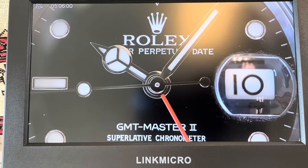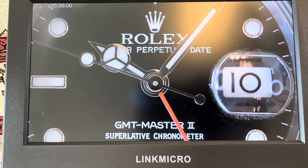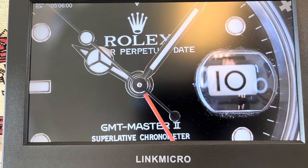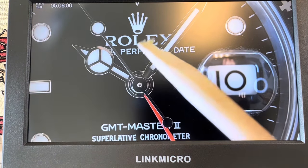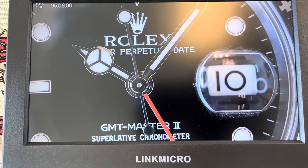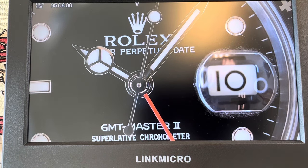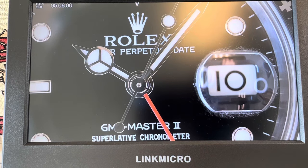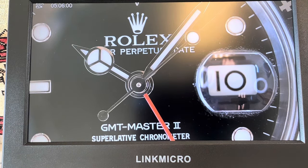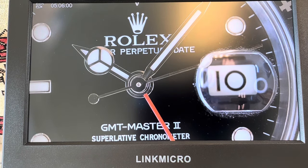This watch was something that I purchased that needed a new dial. Apparently the guy had it for sale saying it was defective because the L in the Rolex had a little break in the paint. That's not really something you can see with the naked eye. Thank you, Link Micro, for proving this to be true.